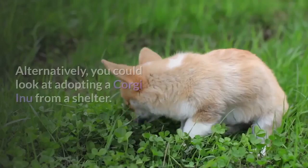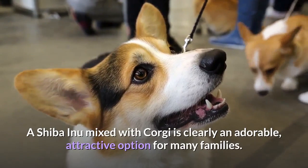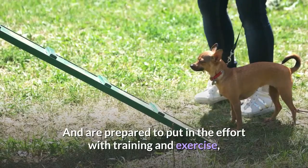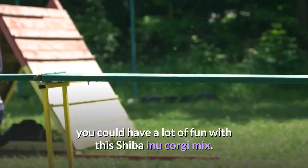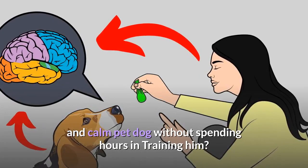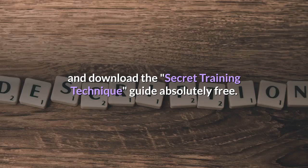A Shiba Inu mixed with Corgi is clearly an adorable, attractive option for many families. As long as you look beyond the cute features to the true nature of this pet and are prepared to put in the effort with training and exercise, you could have a lot of fun with this Shiba Inu Corgi mix. Check out the first link in the description and download the secret training technique guide absolutely free — available for free only for a limited period of time.